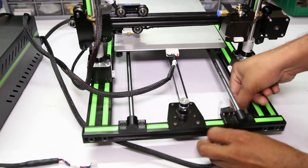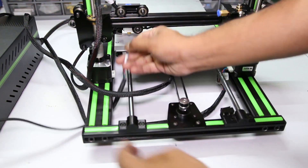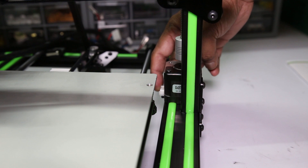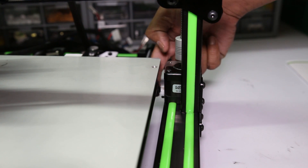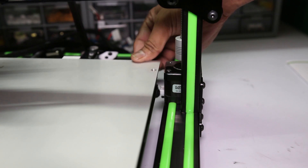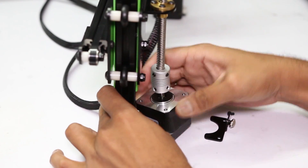Plug in the connector to the motors and the end stop switch. Looking at the motor connector, the motors are mounted in a wrong way. When you slide the print bed, the leveling nut cap just hits the motor terminals. So you have to rotate the motor in such a way that the motor connector should be facing outside.